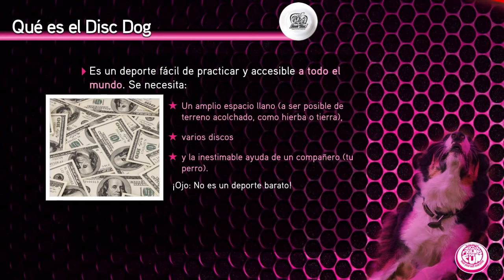Ojo, pese a lo que pueda parecer, el disc dog no es un deporte barato. Ya te darás cuenta cuando intentes ir a competiciones o cuando tu perro sea una piraña destrozadiscos.